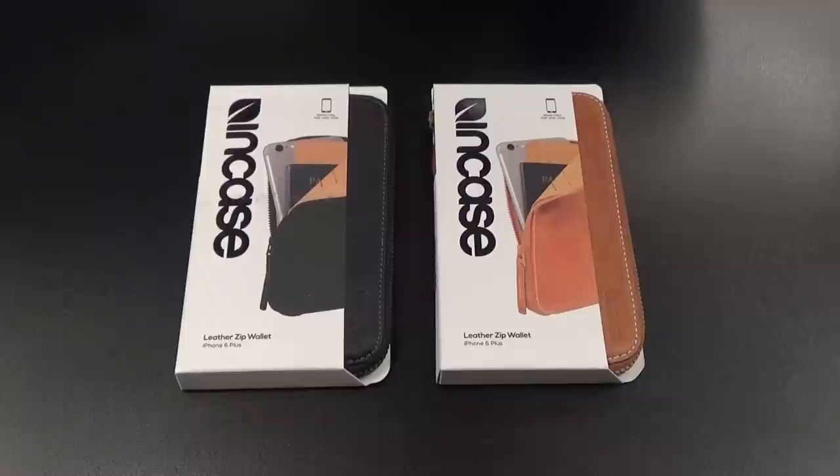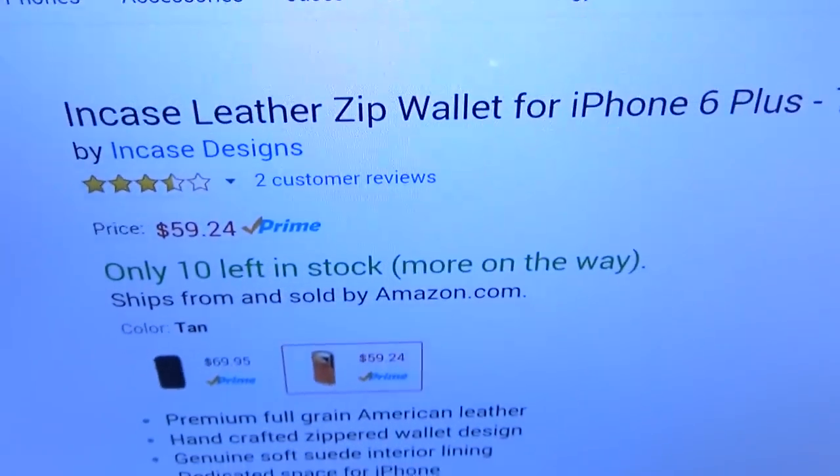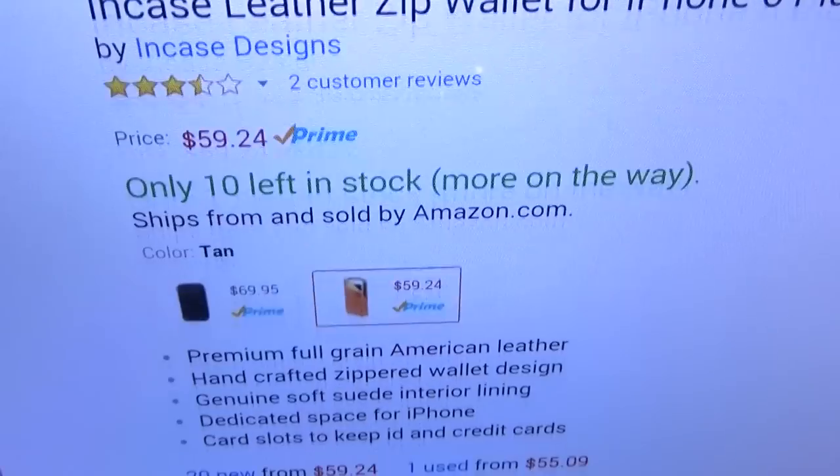Yo, what's up everybody, it's your boy Floss back again with another video. Today we're going to take a look at the NCASE leather zip wallet for your Apple iPhone 6 Plus. First up, let me show you the website real quick so you can see where to get it from — go to Amazon.com, I'll throw the link up in the description.